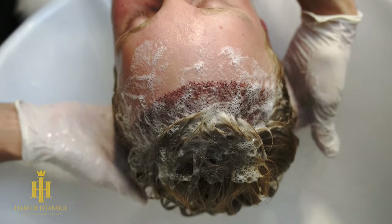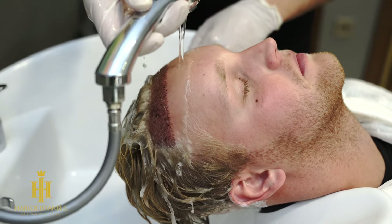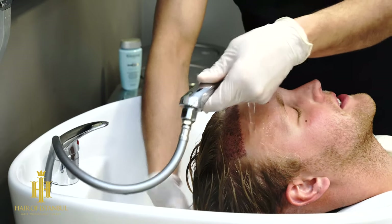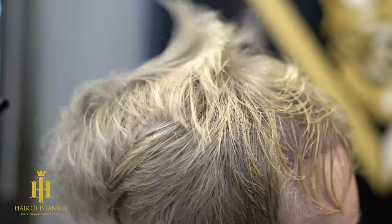We make very small massages with fingertips on the donor area and bring the shampoo into contact. Then we clean the hair with water to end the washing process. We dry the wet hair with cold air over the suture area.